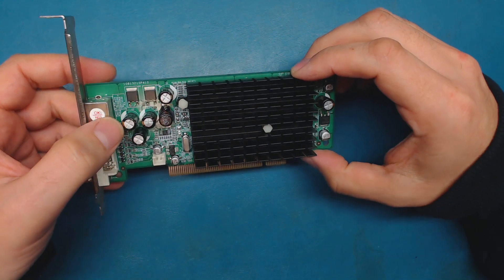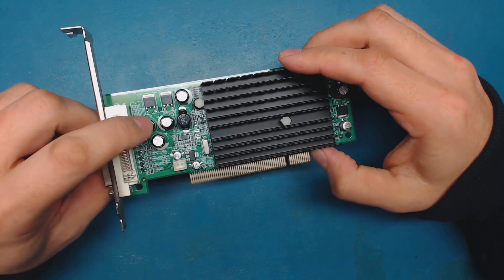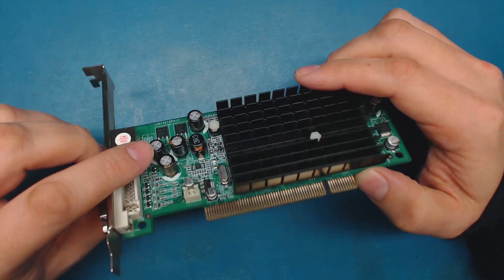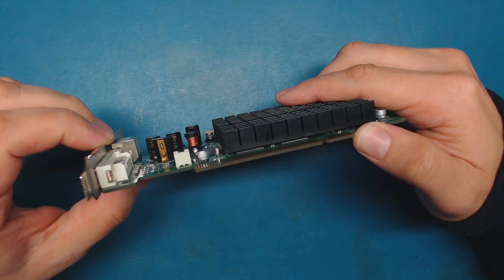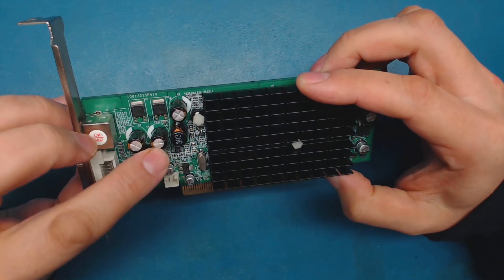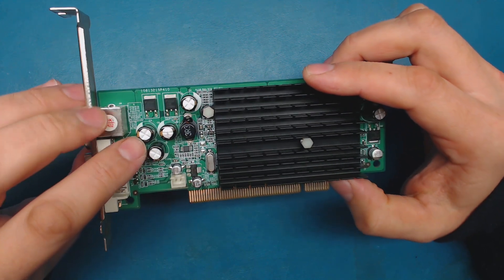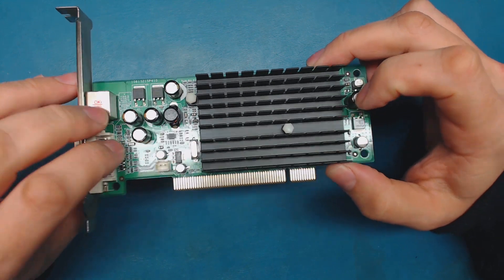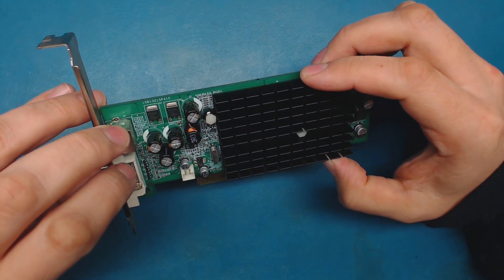Then I noticed something. It was not as obvious as some cases, but if you notice there's a slight bulge in this capacitor. It's not very prominent, but it is there. I think we're dealing with a bad capacitor issue on this card, which is a very easy and cheap repair.